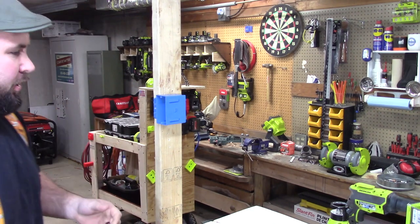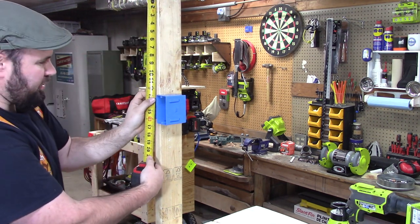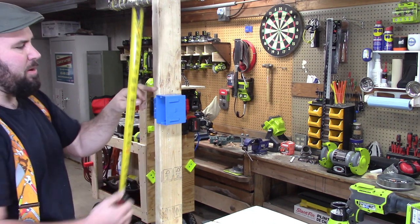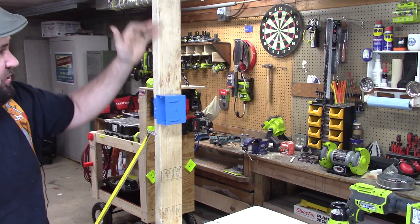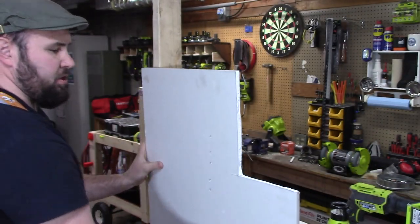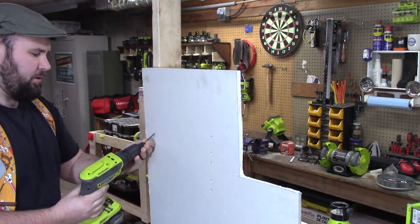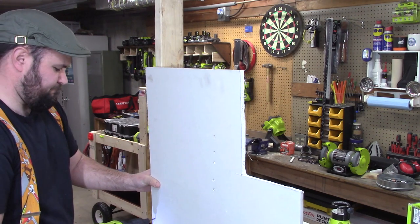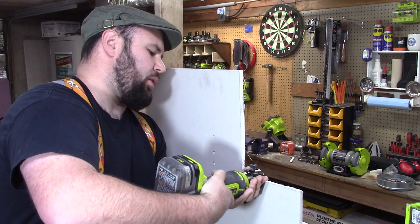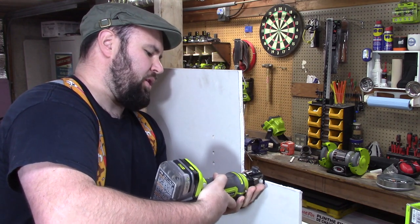Whenever you put your drywall on, you want to take a measurement from a known point — either your floor or your ceiling. Right here to the top of my box is right around 12 and three-quarters, so we want to remember that. We'll make our plunge right at 12 and three-quarters because it's going to be blind as soon as we put the drywall on. Let's go ahead and put this on — it goes right over top of it. We'll put just enough screws in to hold it in place. Now let's make sure we set our depth just right so it goes just inside the drywall and we can use the box as a template.